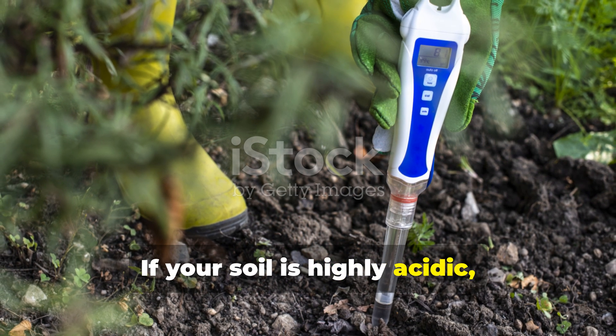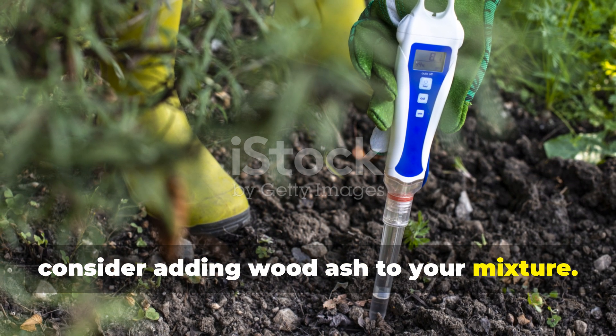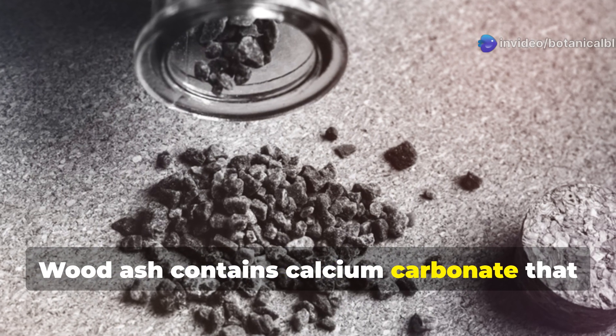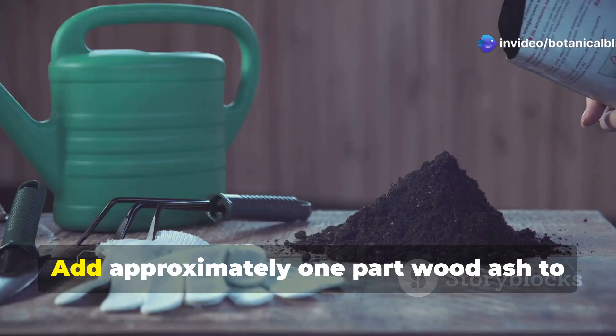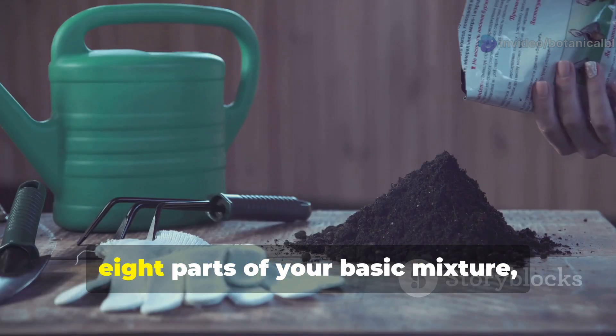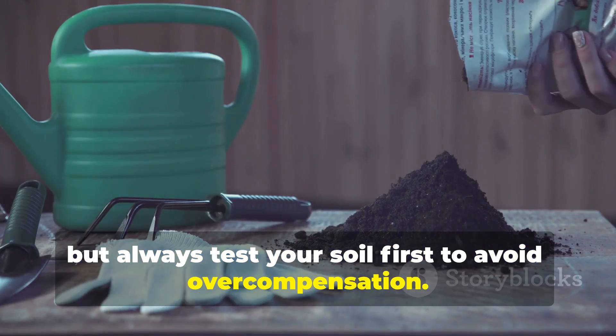If your soil is highly acidic, with a pH below 6.0, consider adding wood ash to your mixture. Wood ash contains calcium carbonate that helps neutralize acidity while providing additional potassium. Add approximately 1 part wood ash to 8 parts of your basic mixture, but always test your soil first to avoid overcompensation.